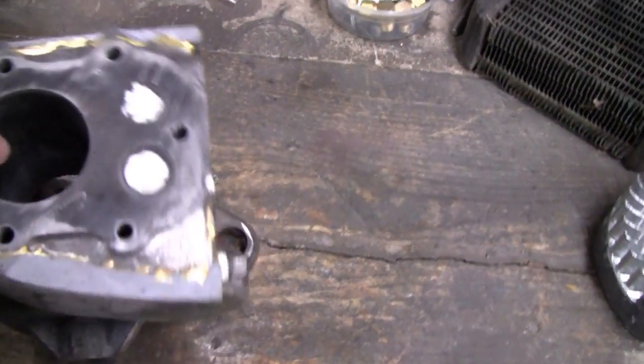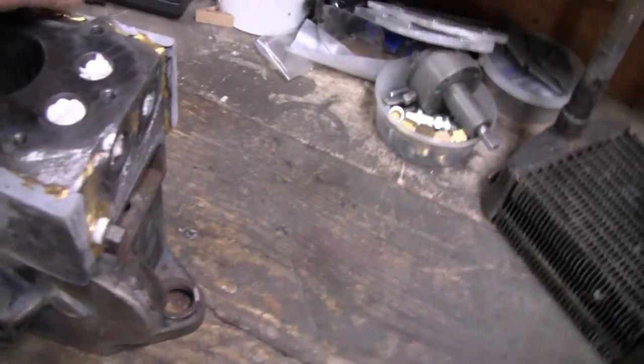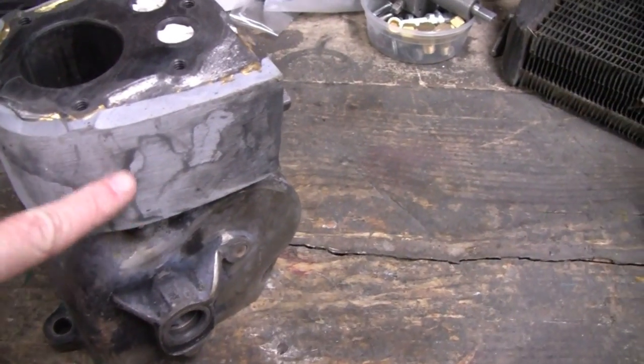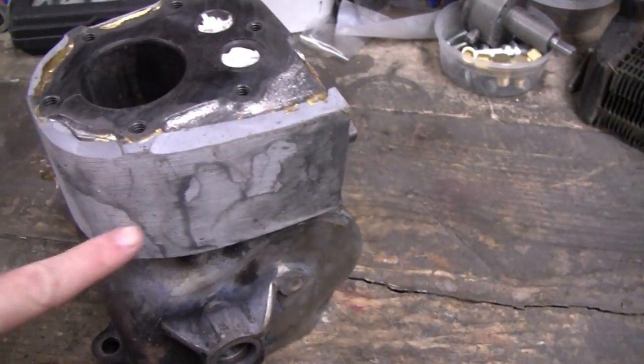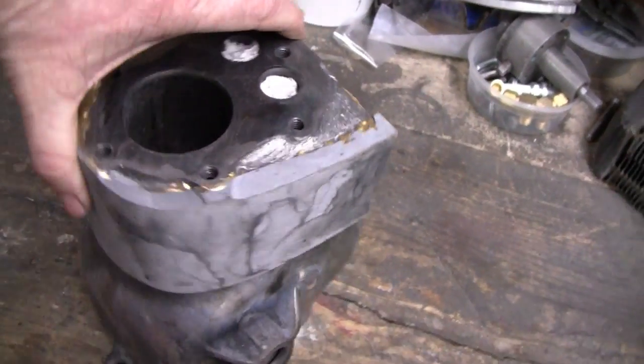Alright, we're back at the watercooled Briggs again today. I just got done cleaning it with lacquer thinner. That's why it's a little discolored, but no worries.